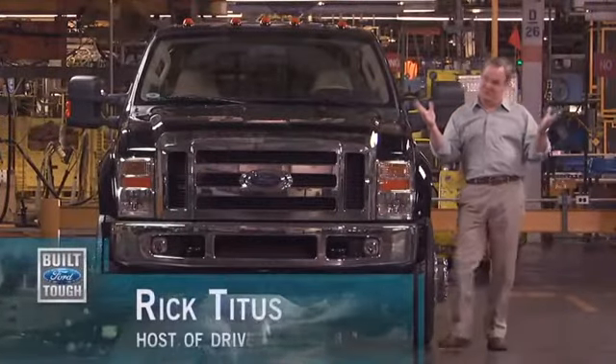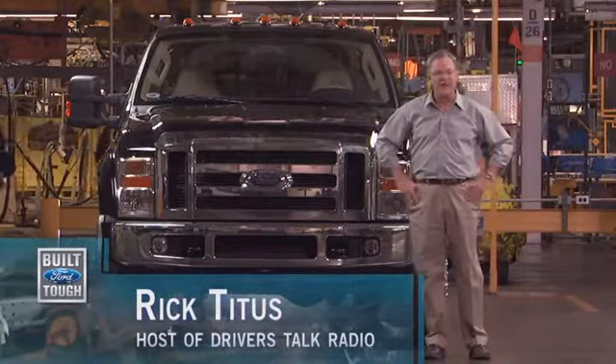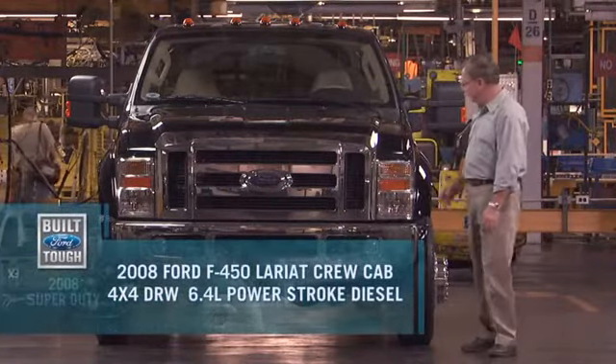Let's tie this all together. You've been with us through the plant, and I think it was an extraordinarily exciting journey to see the pride, the craftsmanship, the sophistication and strength that really is behind the story of Built Ford Tough.